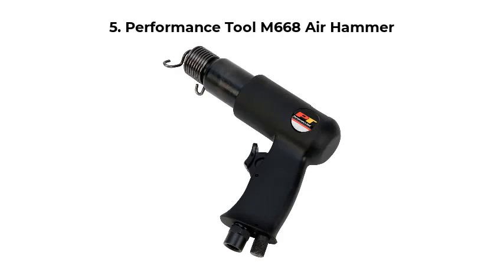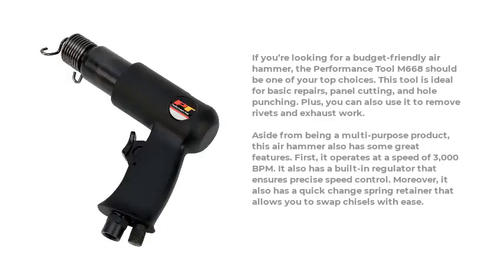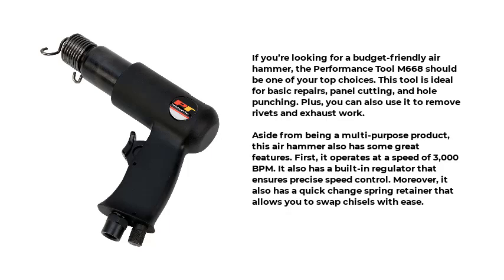Number 5: Performance Tool M668 Air Hammer. If you're looking for a budget-friendly air hammer, the Performance Tool M668 should be one of your top choices. This tool is ideal for basic repairs, panel cutting, and hole punching. Plus, you can also use it to remove rivets and exhaust work. It operates at a speed of 3000 BPM and has a built-in regulator that ensures precise speed control. Moreover, it also has a quick-change spring retainer that allows you to swap chisels with ease.